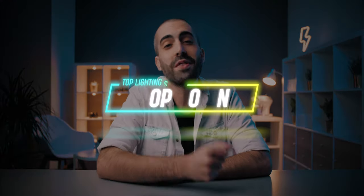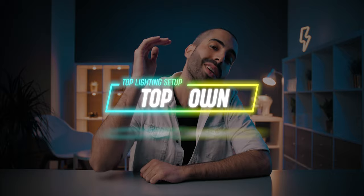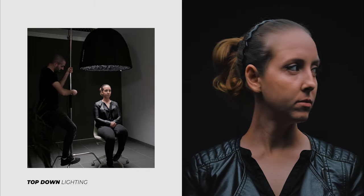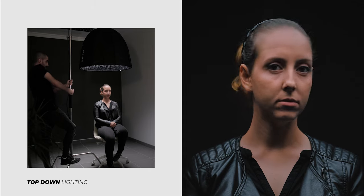Number 1 is top-down lighting. Using the C-Stand, we're going to place the light exactly above our subject so the light comes straight down. It gives you a pretty dramatic and cinematic look, so it's not appropriate for everything. But this works really well for things like music videos or documentaries, and you often see this in a ton of feature films as well. It's a really cool, interesting look.